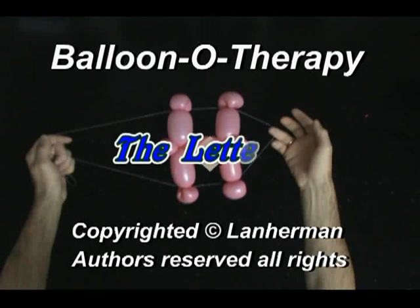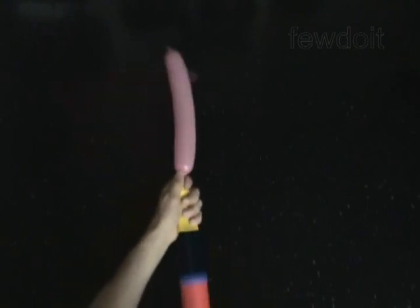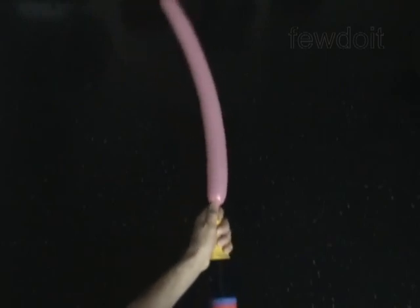Hello. We are going to make a letter H. Inflate a balloon leaving a 5-inch flat tail.